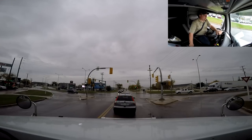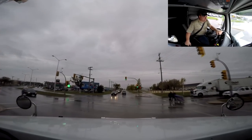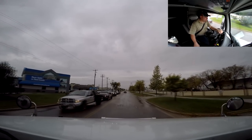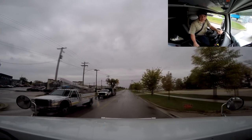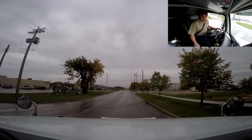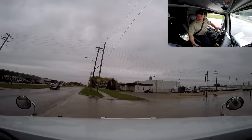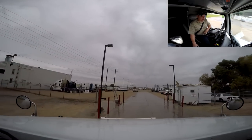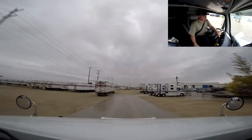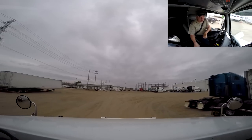Good morning everybody. We are just on our way over to our terminal here in Steinbach. We're fixing to go out — it is Monday morning again. We got ourselves a load apparently going to Kentucky, Grunfield or something like that, Kentucky. I think that's just shy of 1,600 miles, so that's going to be a decent trip. It started raining this morning, so that's definitely fall over here, that's for sure.